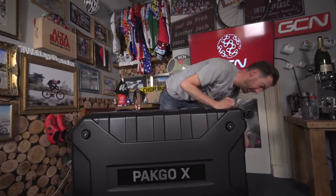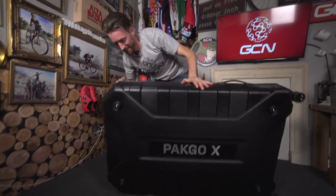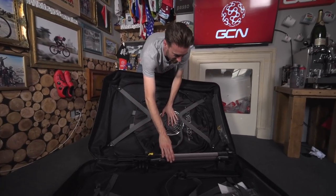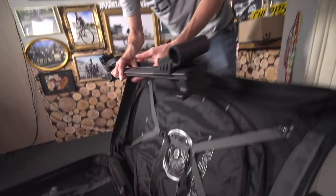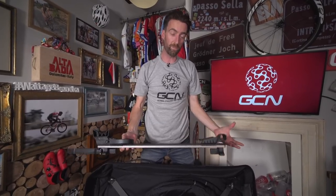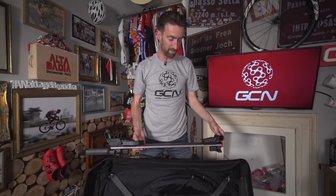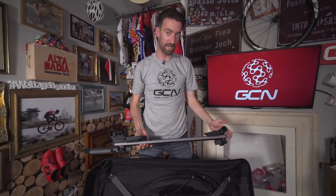One of the neatest features of the Pack Go X is this little frame inside. You mount your frame onto this frame, and then this mounts inside the box. It's a really easy way of packing your bike. It's also removable, so if you need to work on your bike whilst you're away, you can use it as a mini work stand. In essence, it's just a much easier way to disassemble and assemble your bike at either end of your trip.